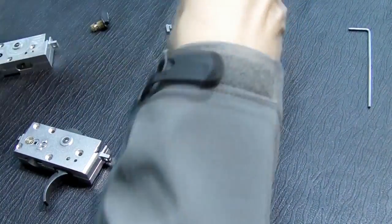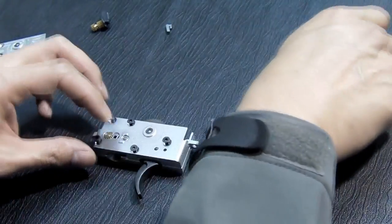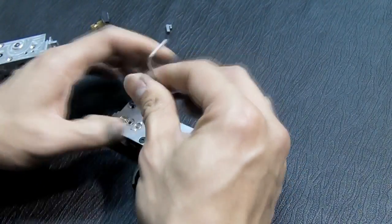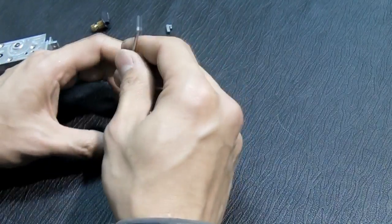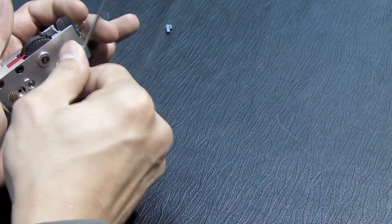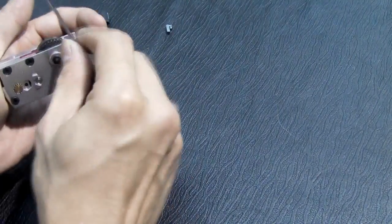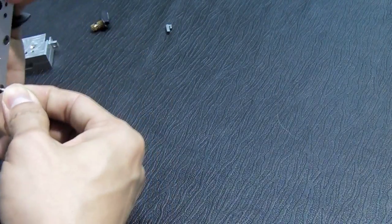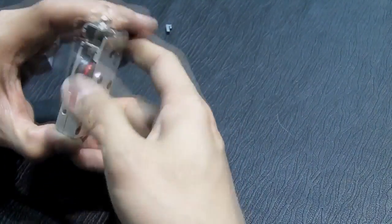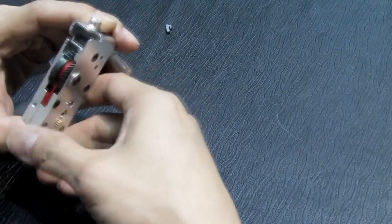Install the screws and tighten them. Done. You can use even your little finger to do that — see, it's very smooth and very light.